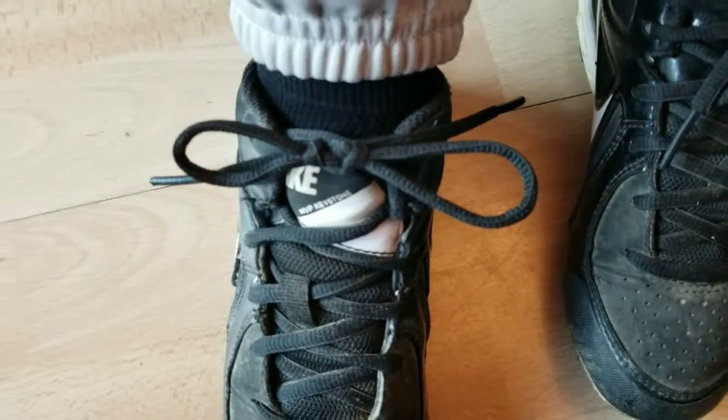Might take some practice for you, but once you get the practice down, you get some nice shoe tying that won't come undone.